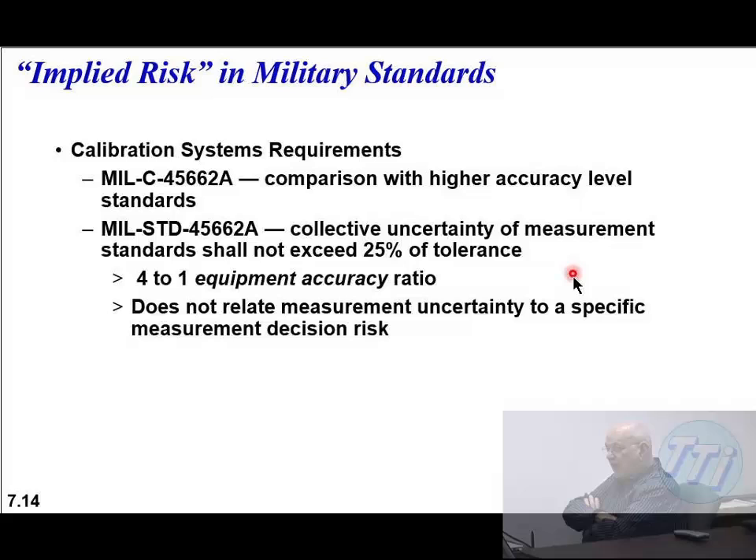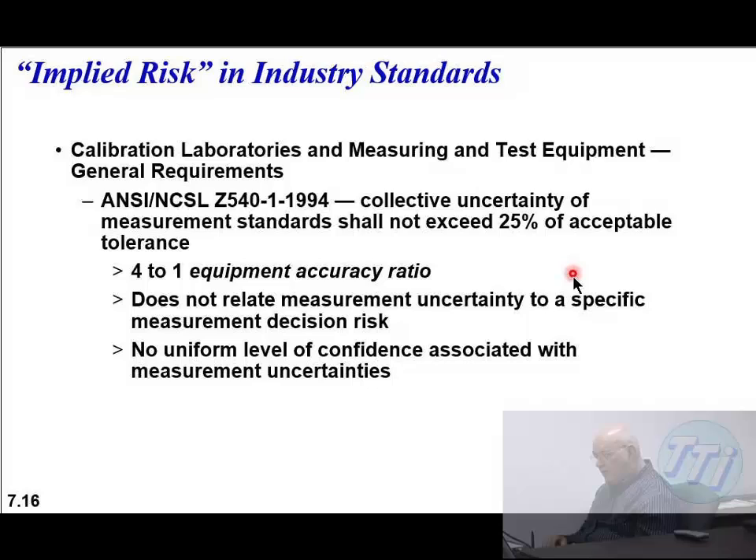The adjustments aren't manually done on current equipment - it's done with software programs. In a standard calibration lab you don't have all this software, and some manufacturers won't even make it available to you, so you actually have to send it to them. Guard banding is a way of making a more restrictive aspect. If you look at MIL standard 45662, it says collective uncertainty of measurement standards will not exceed 25% of the tolerance. It does not relate measurement uncertainty to a specific measurement decision risk - it's just a standard rule. The 4 to 1 equipment accuracy ratio is a rule of thumb. It used to be 10 to 1, now it's 4 to 1.